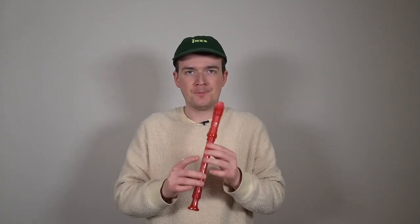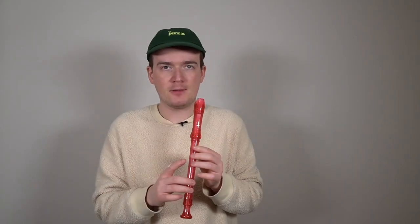So let's play this together, nice and slow. I'll give you a four beat count in. Here we go — one, two, three, four. Let's do this a few times, get it into our brains. One, two, three, four.